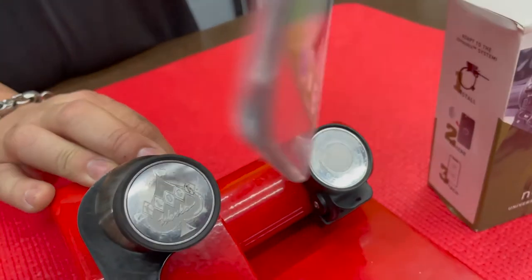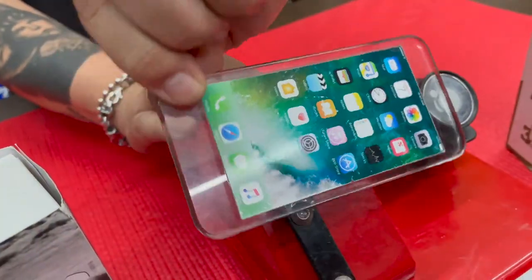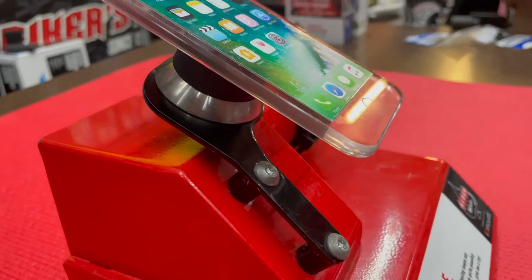When you're done riding, you can remove your device and connect seamlessly to other IO mounts products. One huge benefit is that when you upgrade to a new phone, you won't have to buy a new mounting system because you can purchase additional IO adapt discs to use on multiple devices on the same mount.